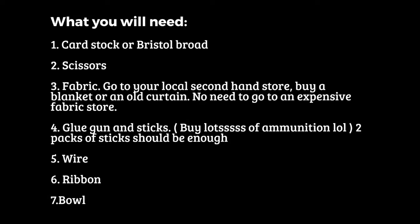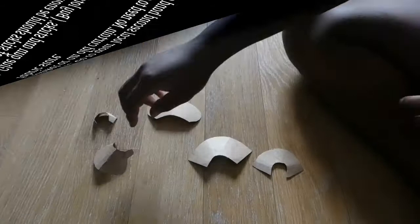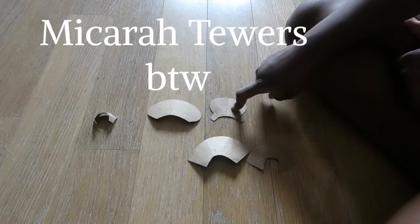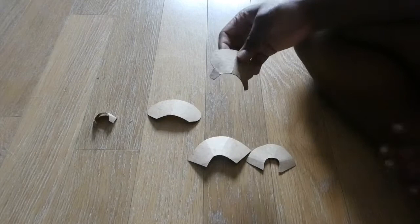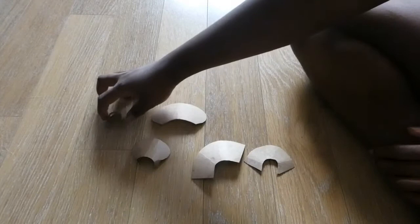So I'm going to get straight into the video now. I actually got this original design from a video that Makara made on Little Women and the costumes of Little Women — the historical accuracy of Little Women — which is basically torn to shreds. But in the video, she actually showed how to make a bonnet. She cut out this general shape. This pattern is not bad, it's just not the look that I was going for.